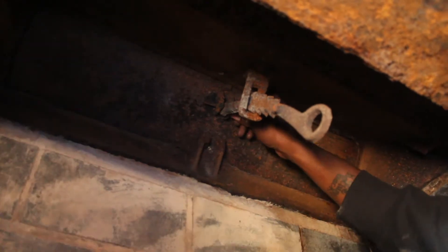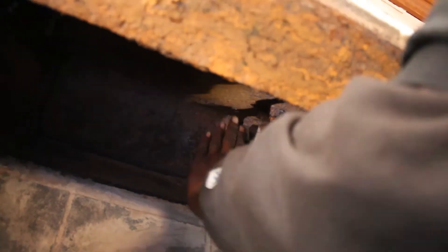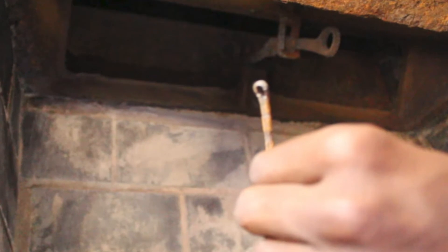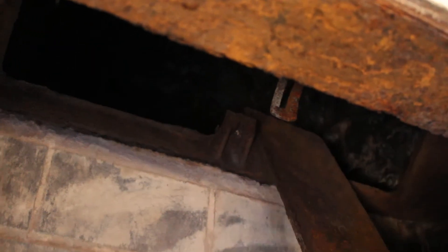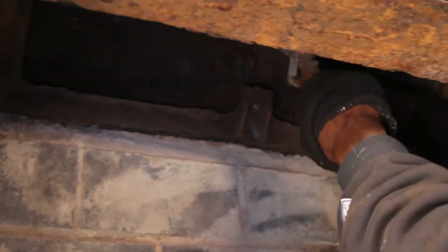Cleaning the smoke shelf is very important. If you have ever spent an hour trying to remove a rusted cotter pin that has fused to a damper plate, then you will realize that not removing a damper plate is a common practice by many chimney sweeps in the industry. There have been many times that we have cut a cotter pin with a Dremel rotary hand grinder to allow for damper plate removal. This type of removal is not a common hand tool.